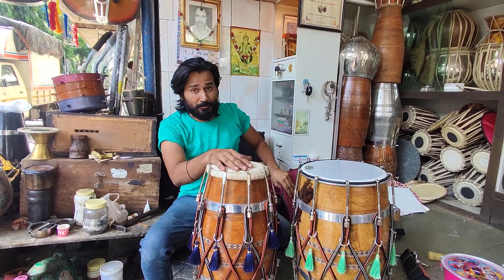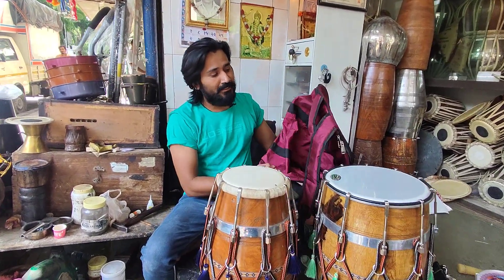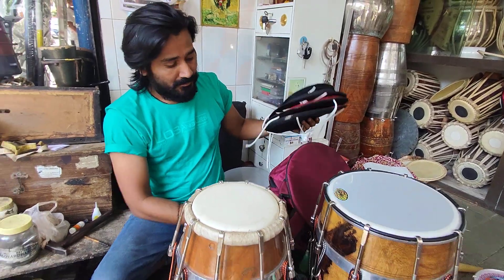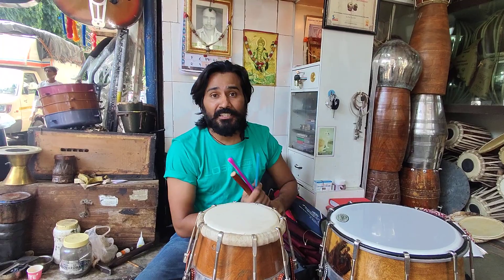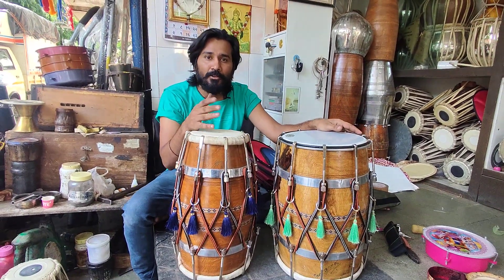You can also contact us regarding this bag. This is a dholak bag. There is a handle on both sides with a side cover. There is a stick and belt on both sides as well.